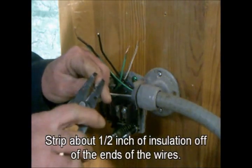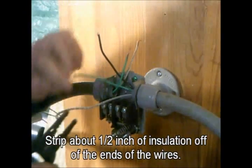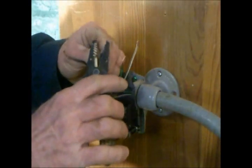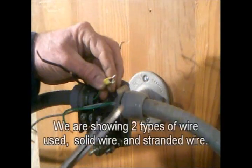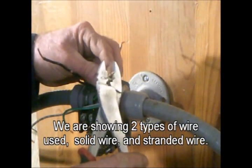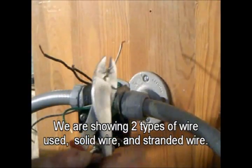Strip about a half inch of insulation off the ends of the wires. Now we'll strip each one. We're showing two types of wire used: solid wire and stranded wire.